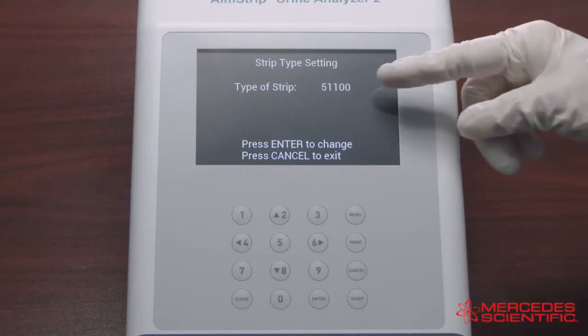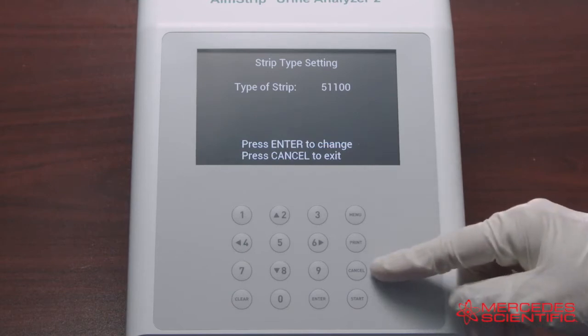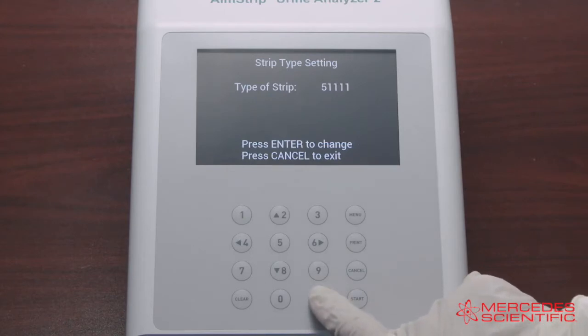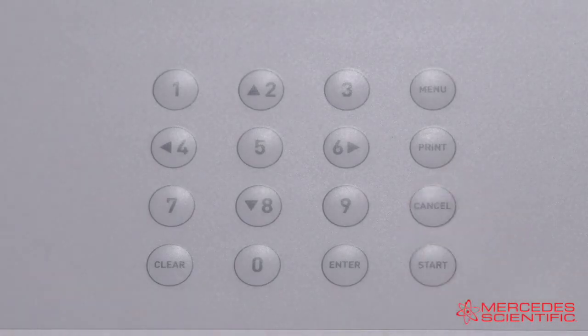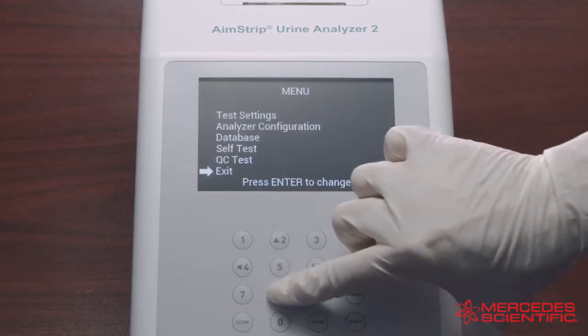Verify that the strip type showing on the screen corresponds to the type of strip that you will be running. If it does, press Cancel to reach the main screen, also called the initial screen. If the strip type on the screen is not the strip type you intend to run, press the Enter key to cycle through the types of strips available on the analyzer until you reach the one you need. Once the desired strip type shows on the screen, press Cancel to reach the initial screen.